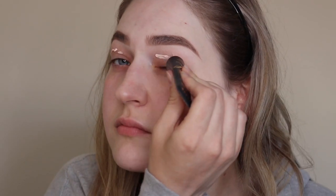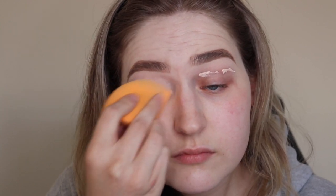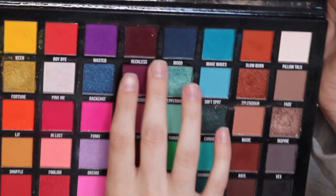Hi guys, welcome back to the channel. As you can see, I am going in with my P Louise base and just prepping the lids for my Carnival Pro palette. The first thing I'm going in with is Mood.